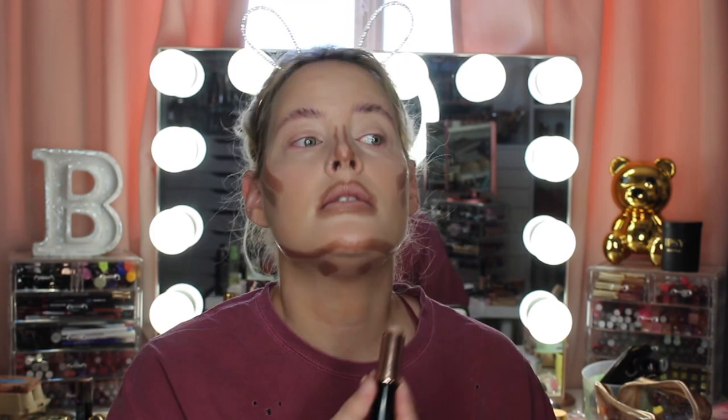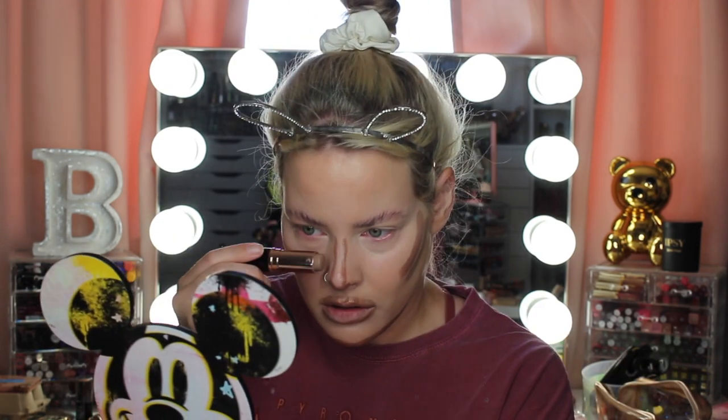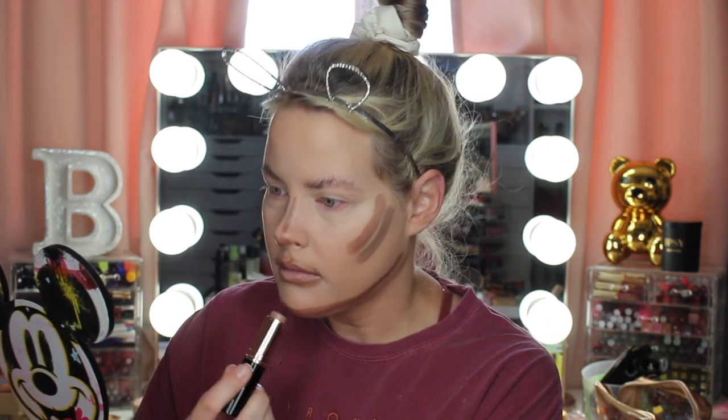For a little bit of shadow I'm going to use my Anastasia contour stick in the shade Fawn. I'll place that right underneath and just do it in the gaps down here. I can't remember if I put any on my nose yesterday — I'll put just a smidge and mix it in. I'm going to skip my forehead for today.